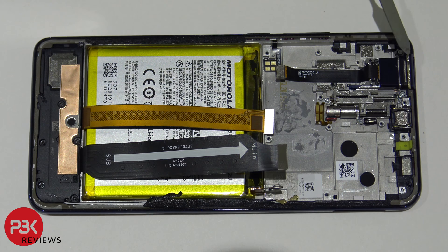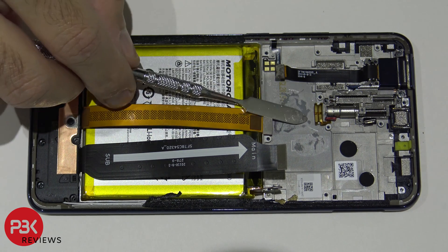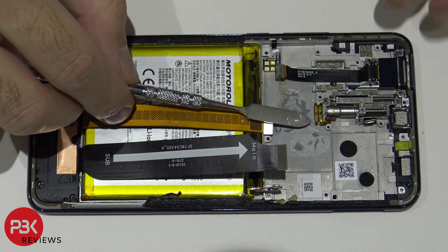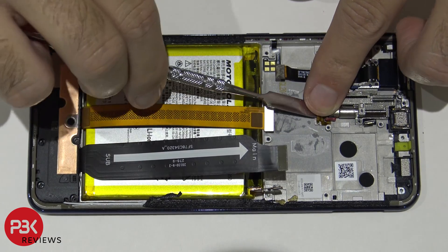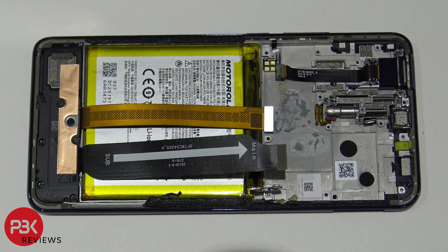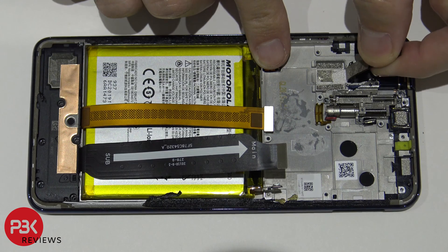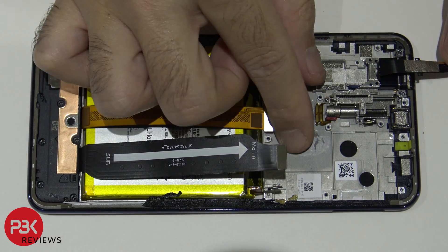To remove the pop-up camera assembly, you have seven Phillips screws to remove — five silver and two black. Go ahead and remove those. Once the screws are out, make sure to pry off this flex cable from the frame so it doesn't rip when you pull off the assembly. You also have another flex cable over here — just pry that off. Now you can lift up and remove the motor assembly.